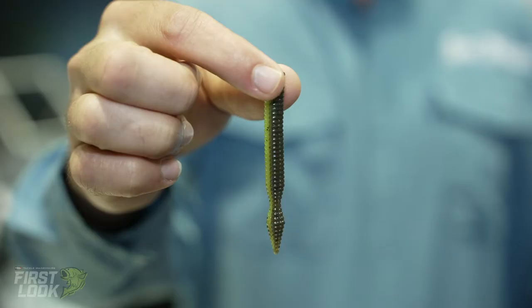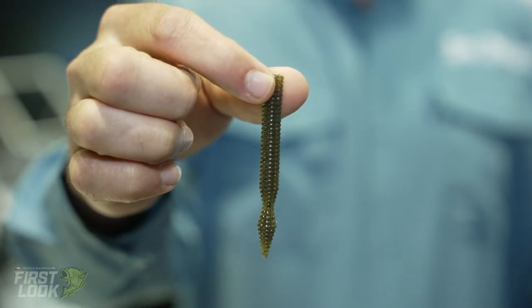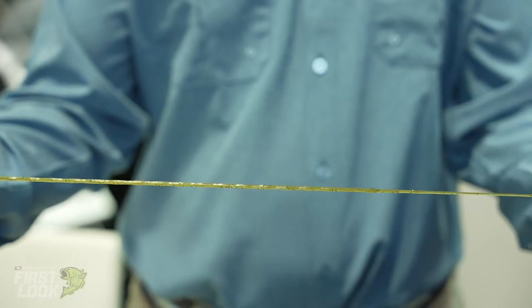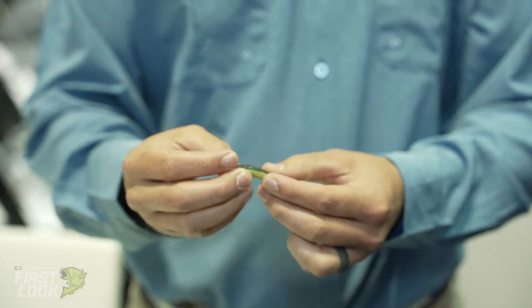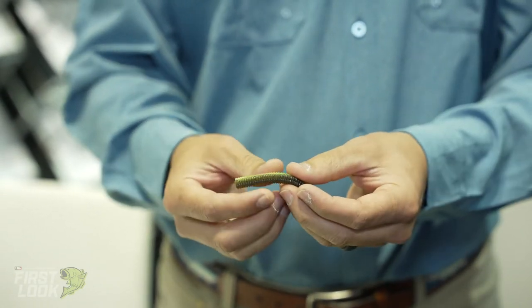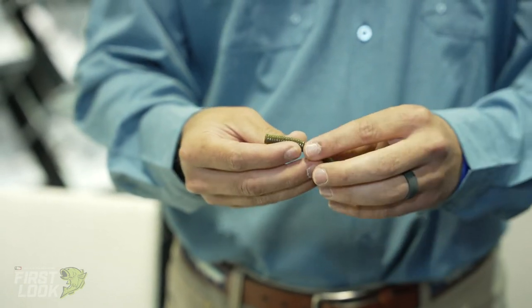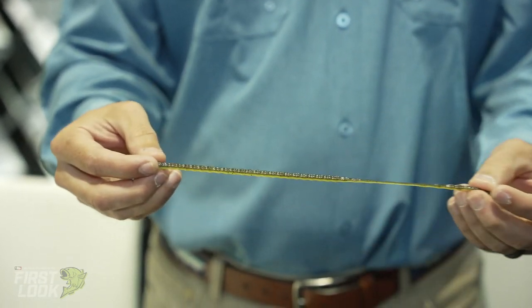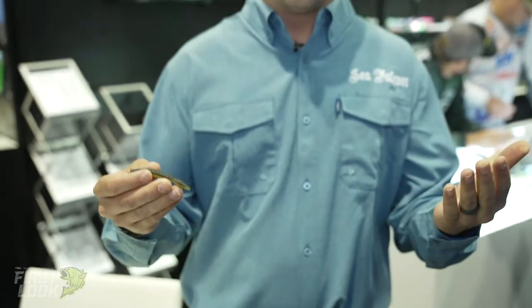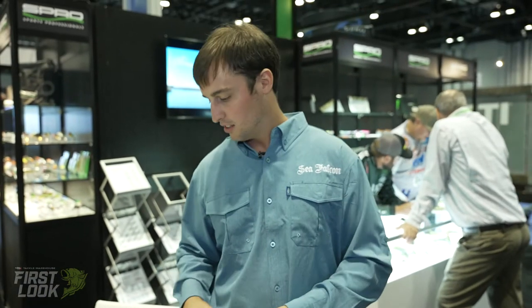First thing is the Sakura worm. It's going to be a three and a half inch worm. The nice thing about it is this elastomer — this thing will stretch as far as you can go. It's going to be perfect for like a Ned worm, anything for when the fishing is tough and you need to downsize. We have a ton of different colors on that. Awesome little bait — durable. You're going to have that high quality elasticity on that.